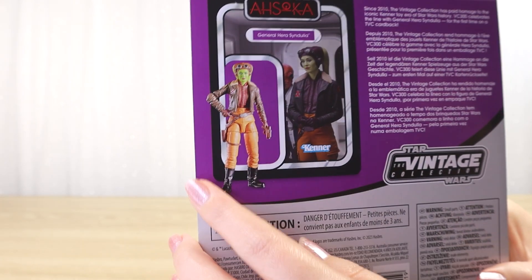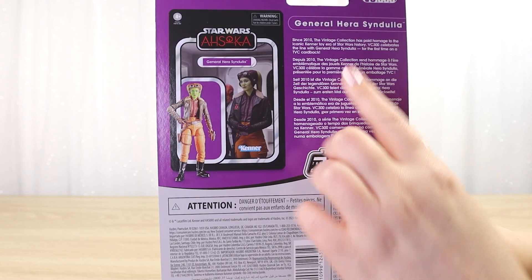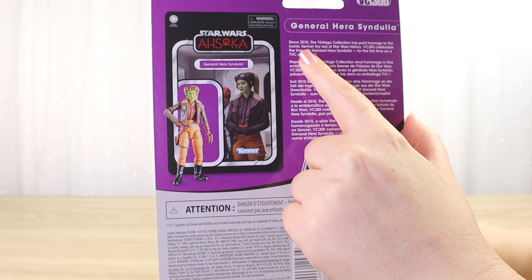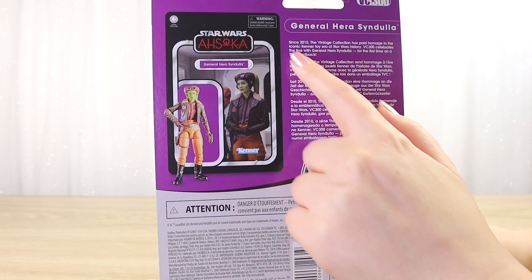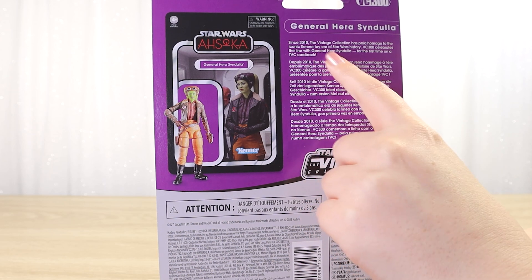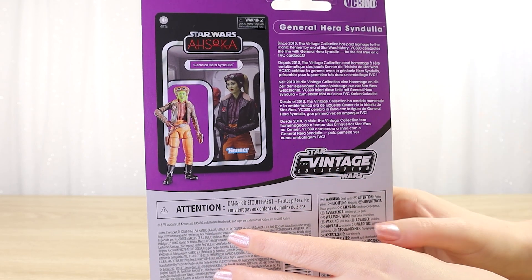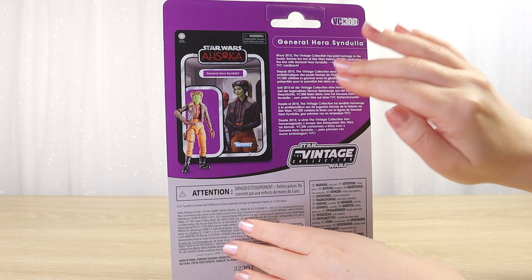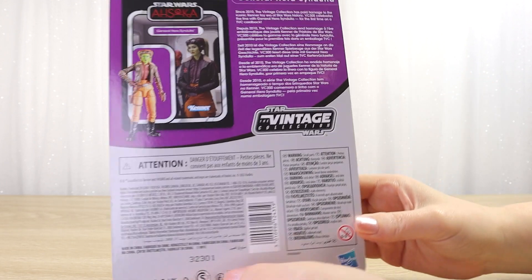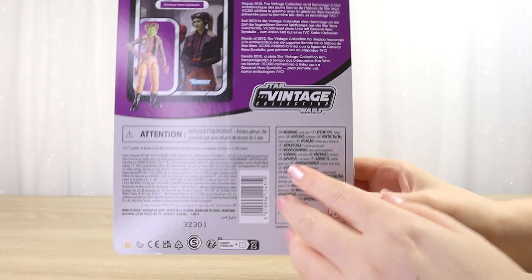I always quite like it when we have an image of the toy rather than just promotional images of the characters — it helps remember the accessories and gives some posing ideas. The blurb here is a little different; it reads: 'Since 2010, the Vintage Collection has paid homage to the iconic Kenner toy era of Star Wars history. VC300 celebrates the line with General Hera Syndulla for the first time on a TVC card back.' They don't often reference the toy line like that. The rest of the back has the Vintage Collection logo, barcode, copyright, and that blurb repeated in a few different languages.